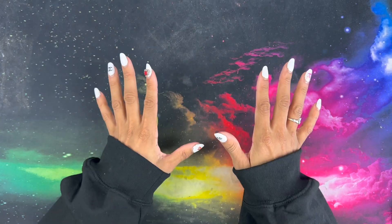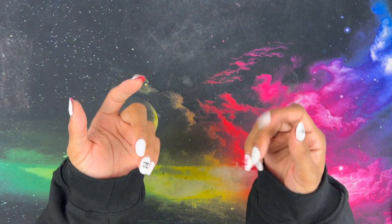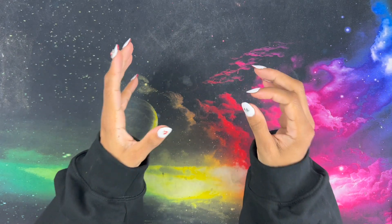Hi you guys! This is Black and Blue, and I'm ready to get into today's new idea video. Let's go.